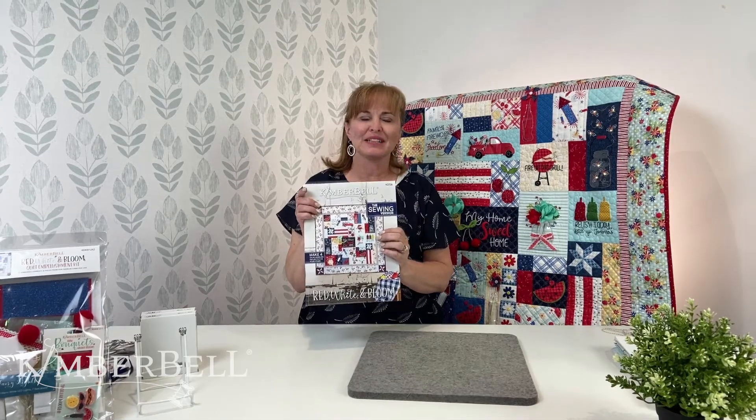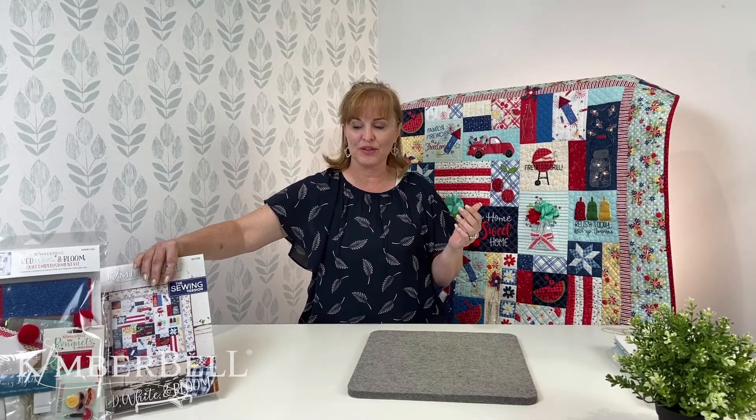Hi everyone and welcome to Tuesday's Tips at Two with Kimber Bell. My name is Laurie and today we are going to share some tips, both sewing and embroidery, for our brand new quilt, Red, White and Bloom. I love this quilt. I've been working on both the sewing and embroidery versions and I love them both.